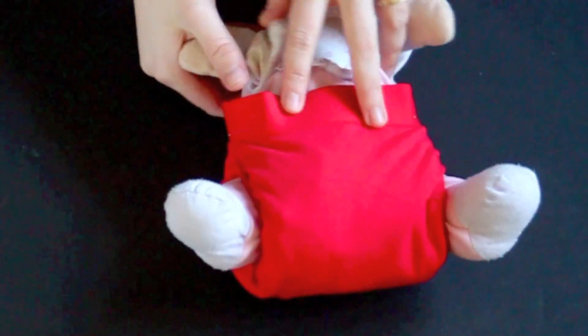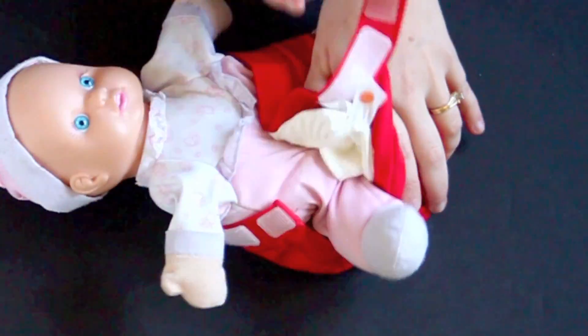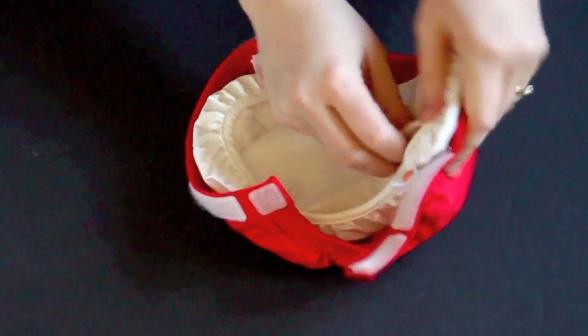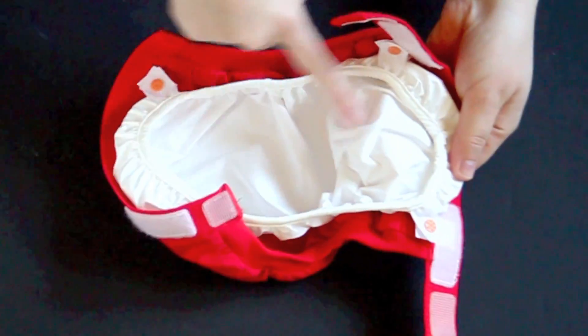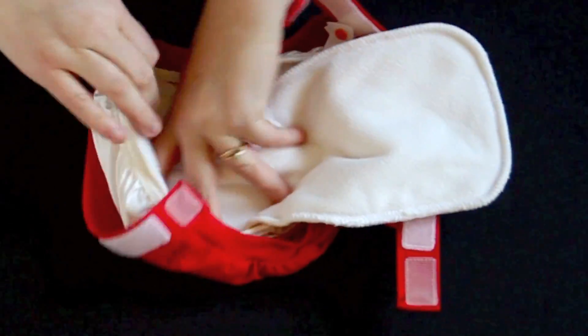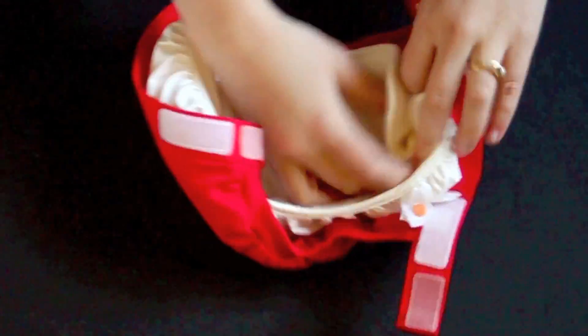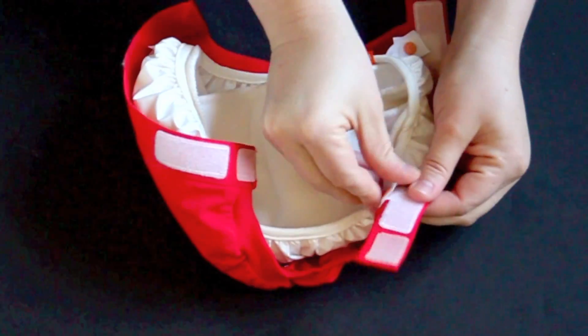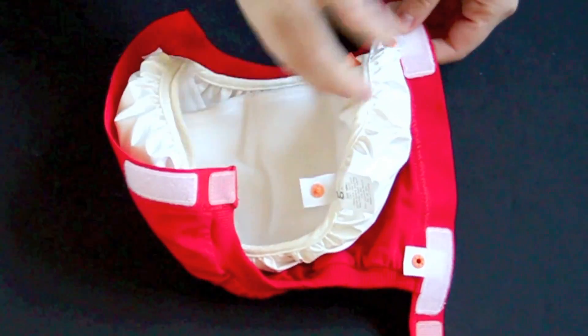When the diaper gets soiled, take out the insert and wipe down the inside — it's really nice that there's a wipeable inside. Then put in a new insert. You may also choose to completely replace the liner; if you do that, just unsnap it and put in a new one.